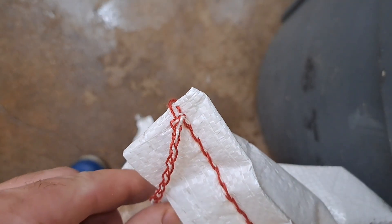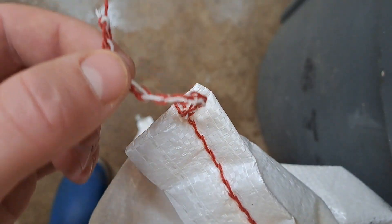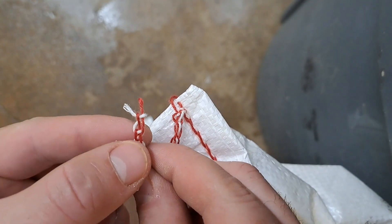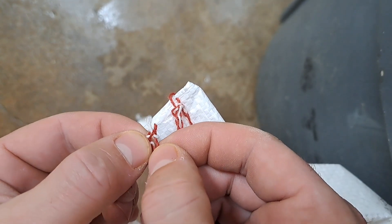For all those Weyermann malt bag users — the notoriously hard to open red and white string. What we do is get the end over here and remove the red string from underneath the white loop.